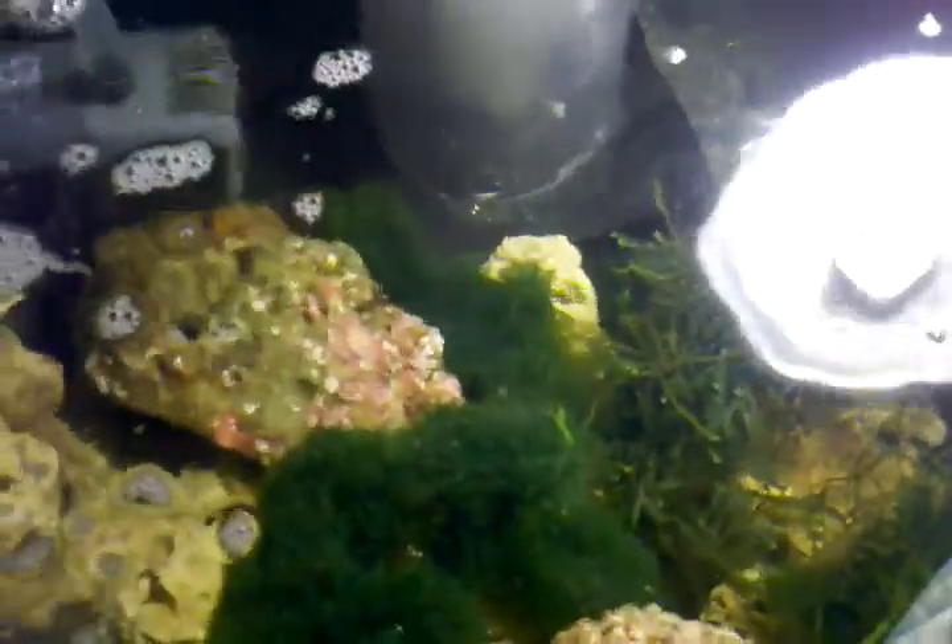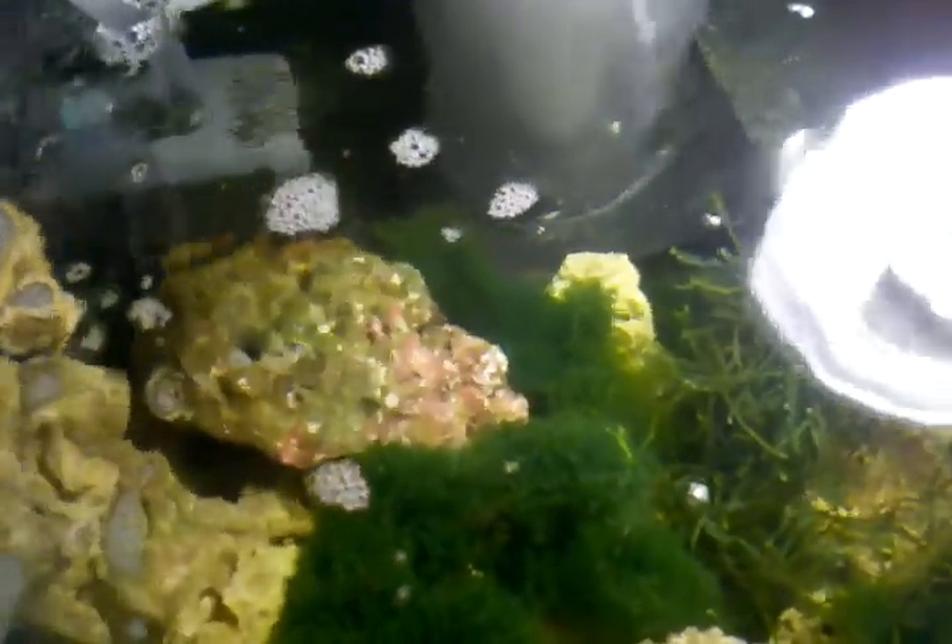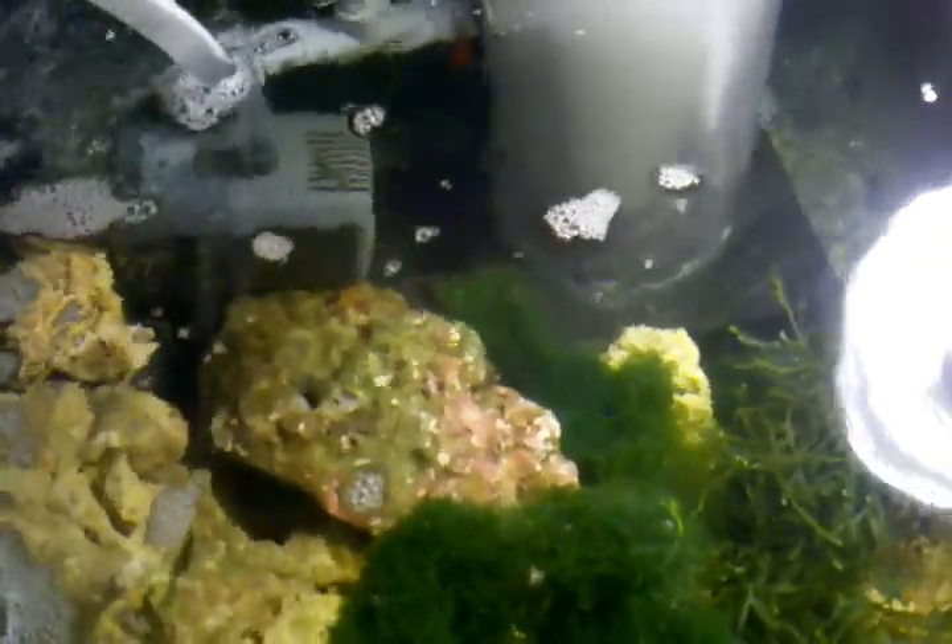That is all I got for this video. I will go ahead and post a video after I add the foxface tang in there. Oh yeah — I don't know if you guys noticed but I got a lot of new growth on the algae down here. It has got a bunch of new green tips and stuff is really starting to take off, so that is a good sign.